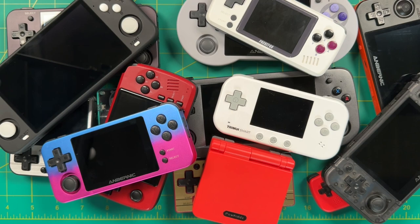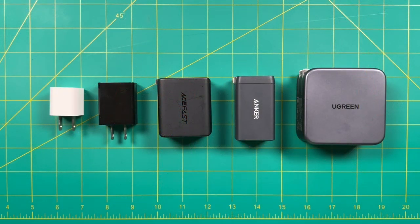Another easy way to charge these retro handhelds is to just use your computer. If you plug that USB-C port directly in, it'll usually give it the correct amount of juice. So essentially, if your device does not specifically say that it works with fast charging, then you're going to want to use something like these two bricks.